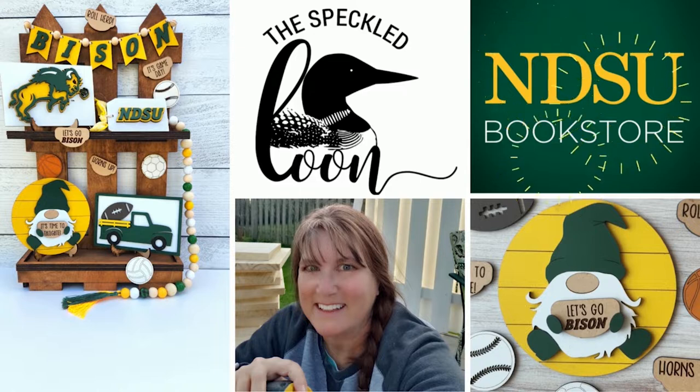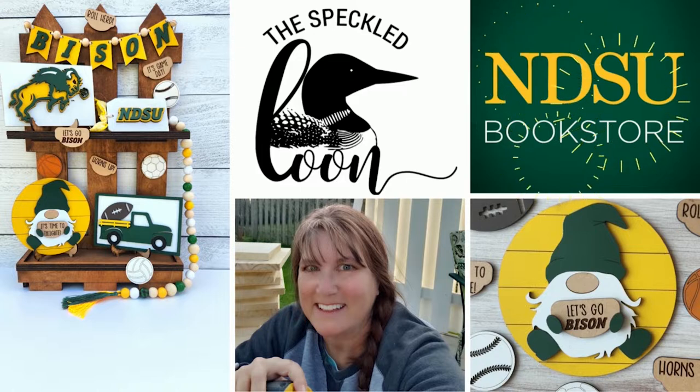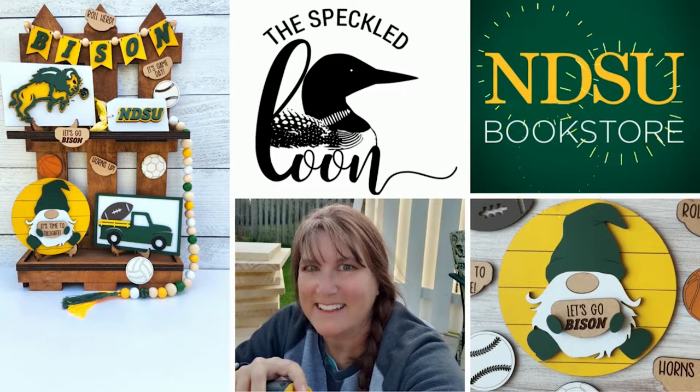Today we are celebrating everything that is green and yellow and the North Dakota State University Bison with a special DIY decor kit brought to you in conjunction with the NDSU Bookstore where you can purchase this kit. They will have them in stock in their store, and if available on their website they can let you know. I have their website linked below and there's a messaging feature so you can send them a message if you're interested in having a kit shipped to you. I'm going to walk you through all five projects step by step. All your paint is included, your glue is included, so the only thing you need to bring is a little creativity, maybe a pair of scissors and a paper plate to mix your paint. Let's head on over to the craft room and get started.